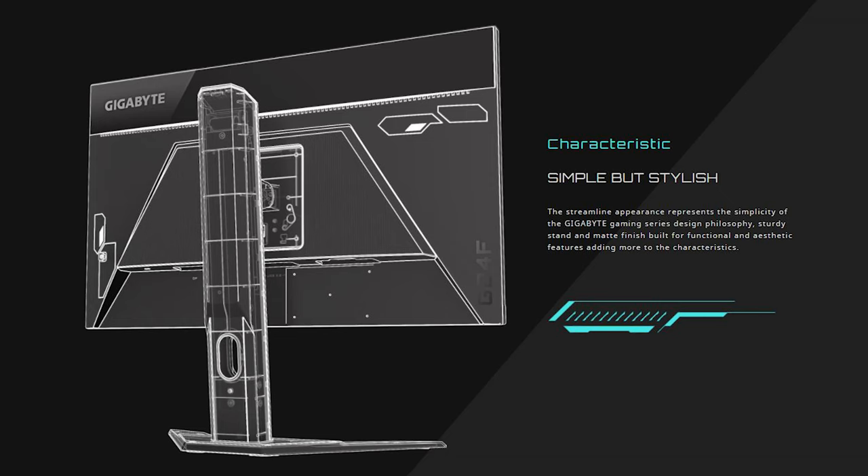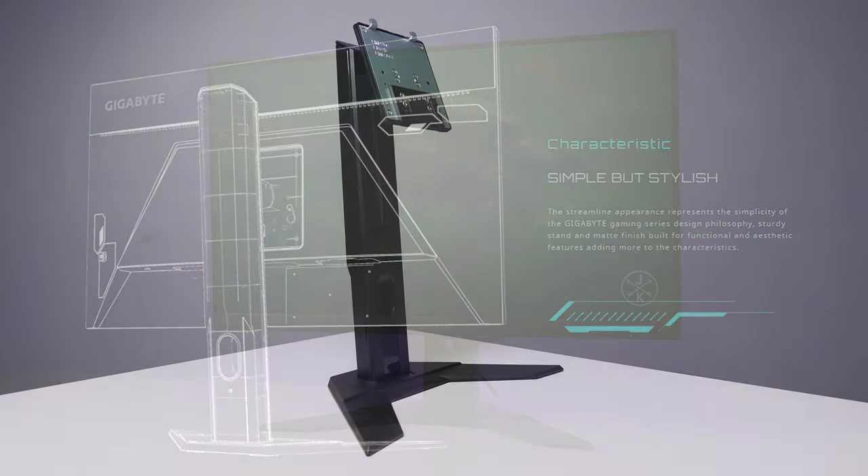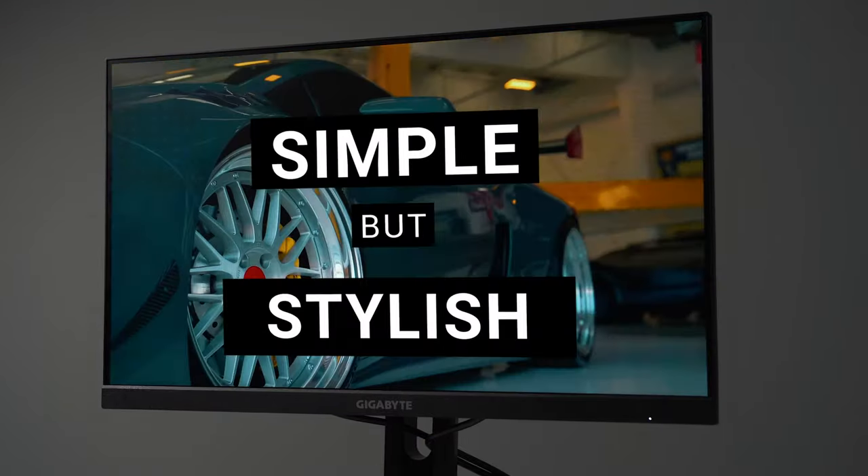Moving on to the aesthetics and build quality, I'm actually a huge fan of this clean design, especially with that aggressive, futuristic, gamery-looking stand. There's also the minimal bezels around the side, and everything is just simple and black, which is basically my definition of clean. Gigabyte's own branding calls it simple but stylish, and that's actually spot on in my opinion.